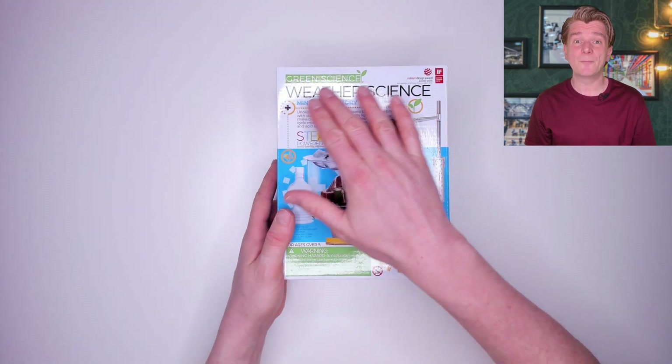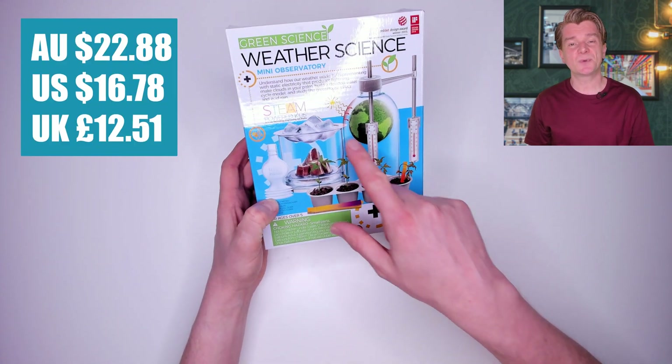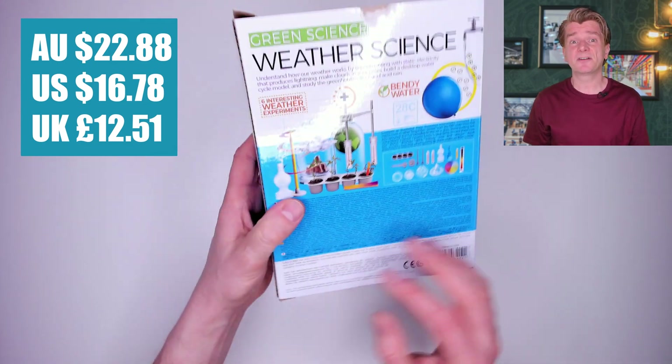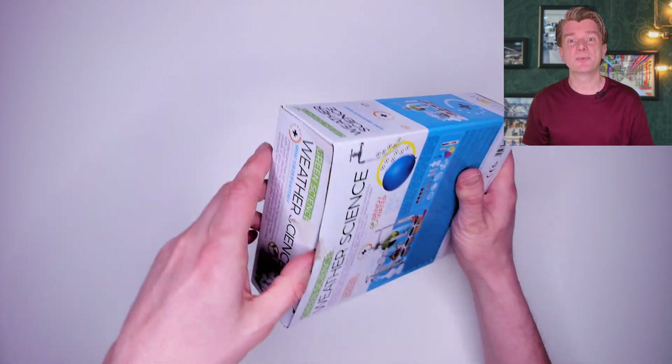G'day scientists. Today I'm reviewing not two, but three weather science toys. First up, the 4M Weather Science Kit. It cost me $22.88 from Amazon. Looks like it's got a few experiments in here. Let's open up and check it out.